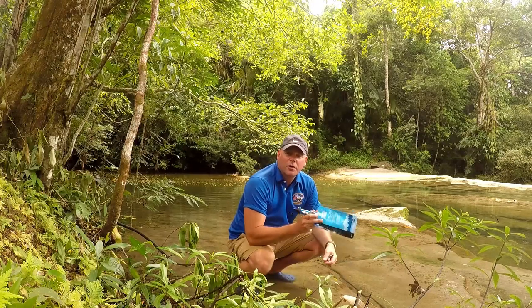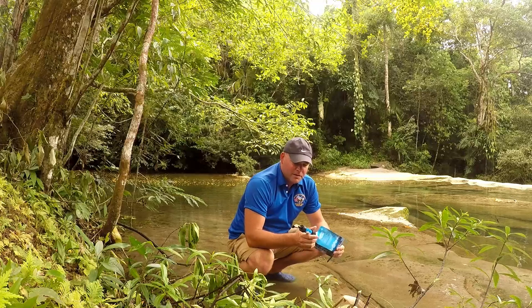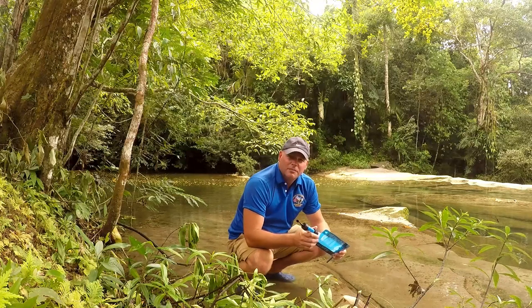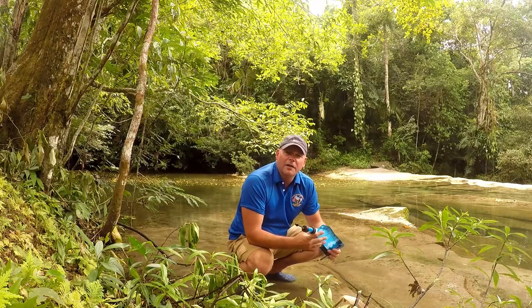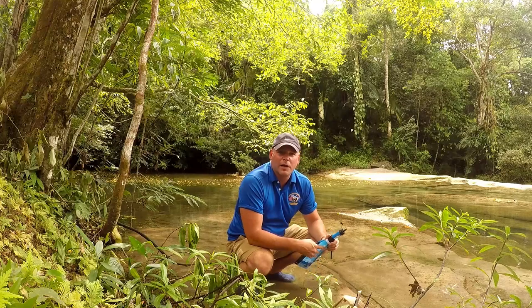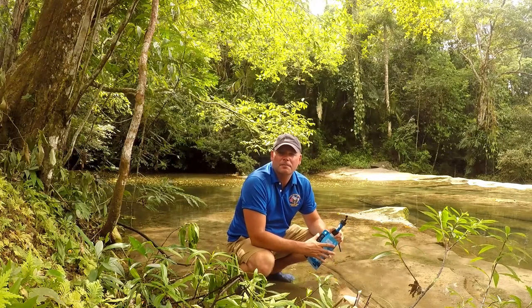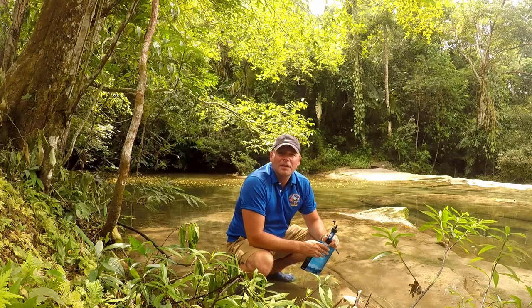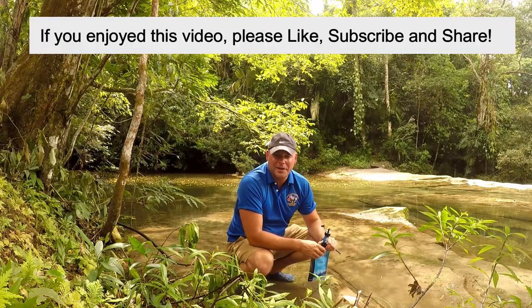Well, I hope you enjoy this little run-through of the Sawyer Mini water filter. I'm going to buy a few more of these myself, put them in my bug-out bag, and always bring one with me when I go out in the wild. I'd say it's a good price and worth it. Till next time, this is In the Wild with Chris, and I'm out.